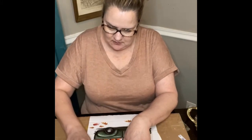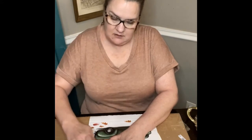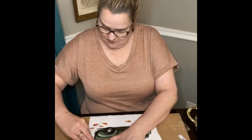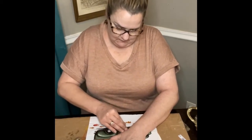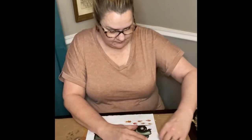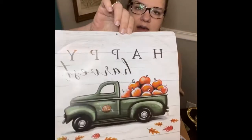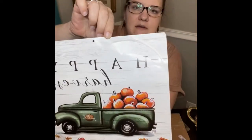I'm just gonna try to crease the picture where I need to cut it so it's the same shape as my pumpkin. I'm just pressing down on it. I don't know if y'all can tell where I've creased this around the pumpkin, but I can, so I'm just gonna cut it out.